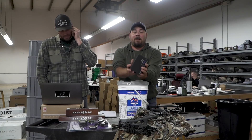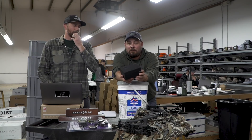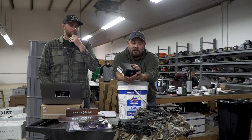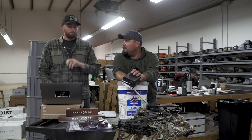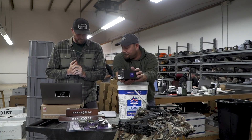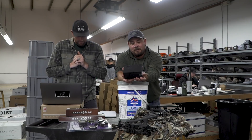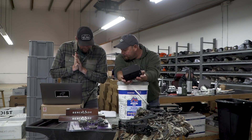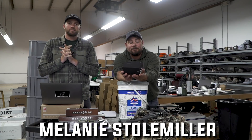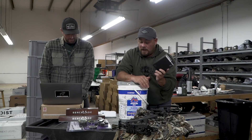Sig BDX 2,400 — this thing will range 2,400 plus yards. It's pretty amazing. We used it a lot this last year in our deer season and some of our rifle stuff, which you're going to see in just a little bit. That goes to Melanie Stollmiller from Oregon — home state. Congratulations. Awesome rangefinder.